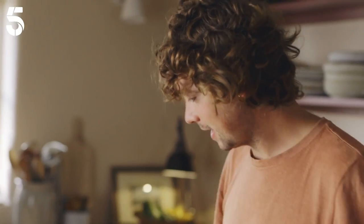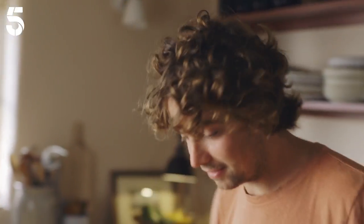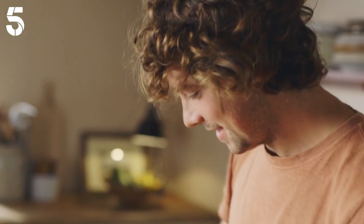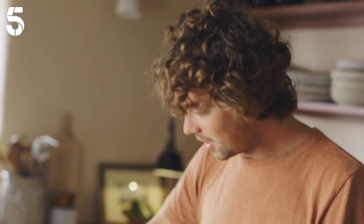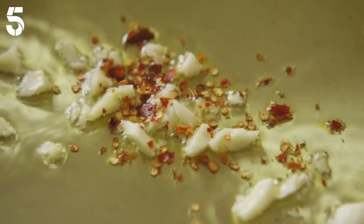Start with a really generous glug of olive oil. Get that warming in the pan and get in some garlic — in it goes. And then a nice pinch of red chili flakes. These aren't necessarily here for the heat; they're here for that lovely splash of color and a tiny tingle, but don't put in too many.